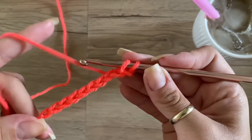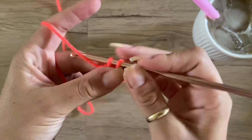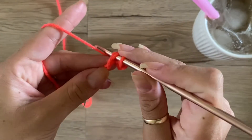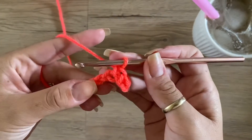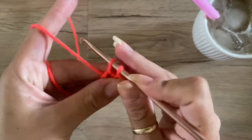You should now have two loops on your hook, and then you're just going to pull the yarn through. That's a single crochet. So: insert hook, pull up a loop, pull the yarn through.